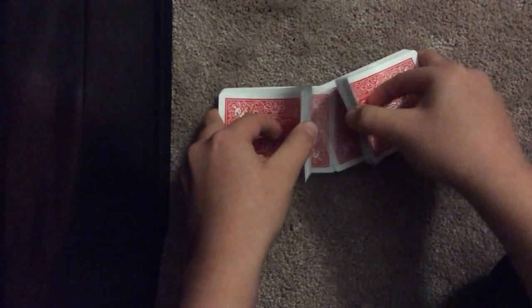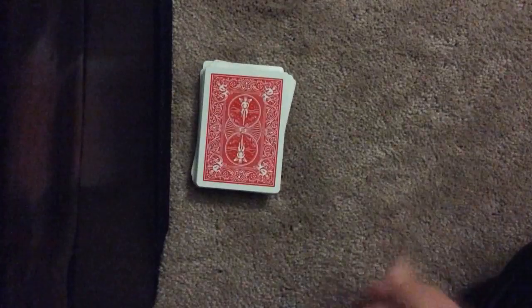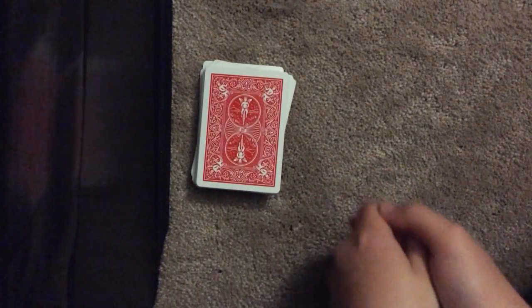So I'm just going to shuffle up the cards like so. Now, ask the spectator to cut the cards into three piles.